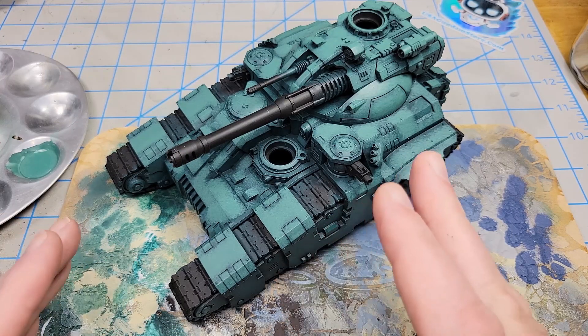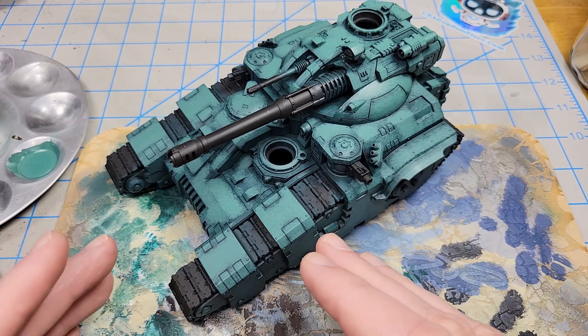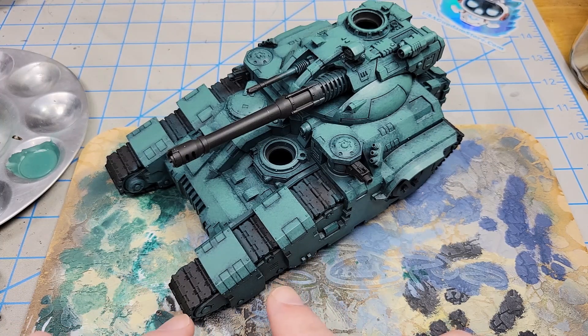If you look at this and you go, I totally hate that — that's fine. There are a lot of application techniques and methods. This is a very stylistic approach. So if it's not your favorite, that's okay. Just keep watching — there will be other things to come. But next I want to start popping out some of these edges and really starting to define the shapes.